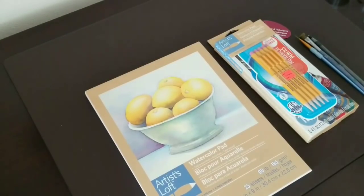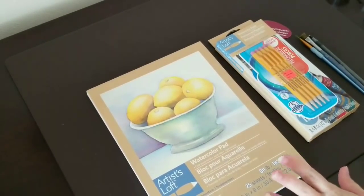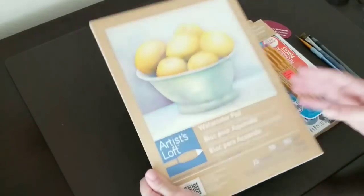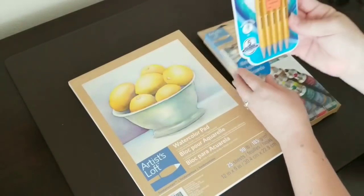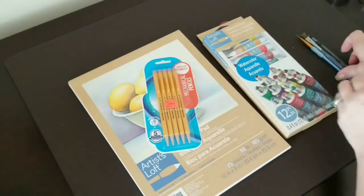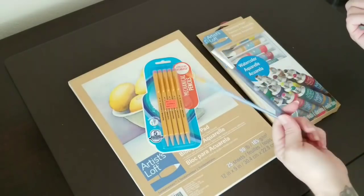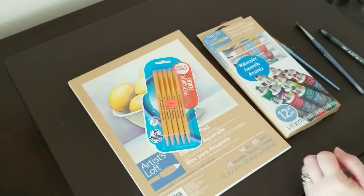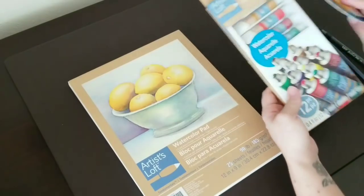We're going to do something a little different, and before anyone freaks out about materials costs, let me go over this quickly. A watercolor pad is five dollars, watercolor paint is five dollars, pencils were a dollar forty-seven — you can probably steal some from your child or go to the dollar store — a couple of old brushes, and a pen. Total: about twelve dollars.